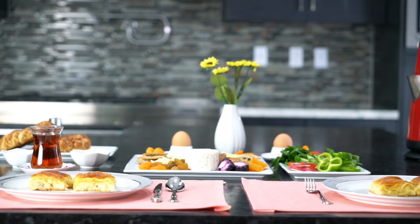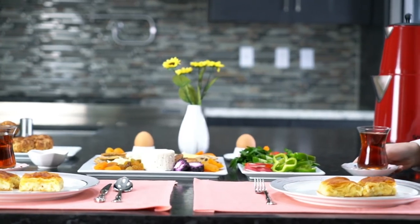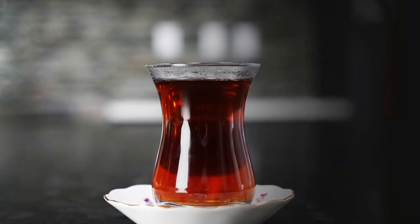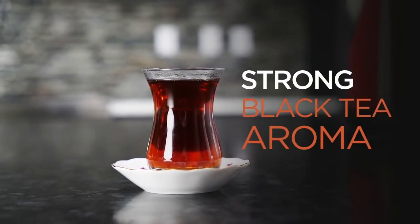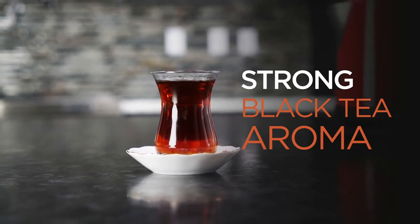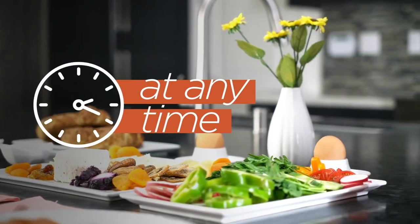Hi, today we are going to make a perfect cup of Turkish tea together. Turkish tea is a famous tea known for its strong black tea aroma. Turkish people drink tea at any time of the day.